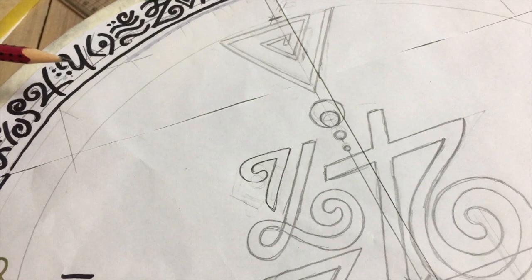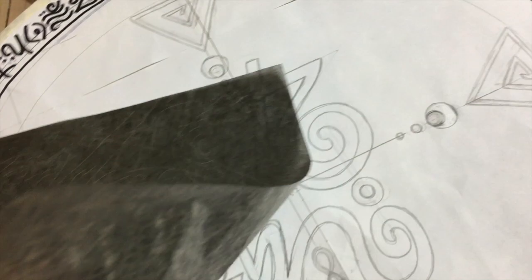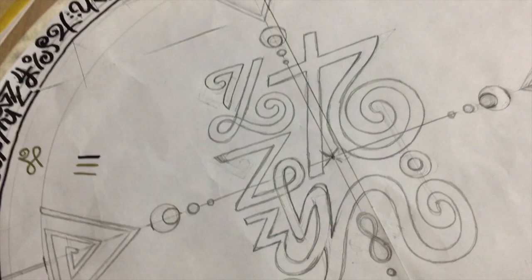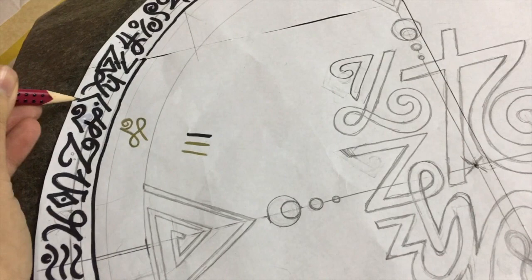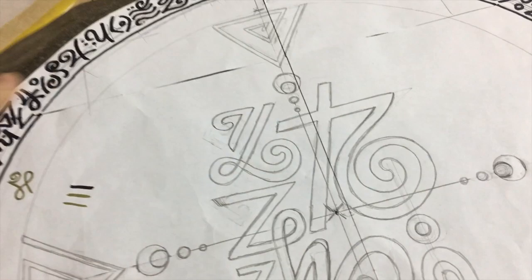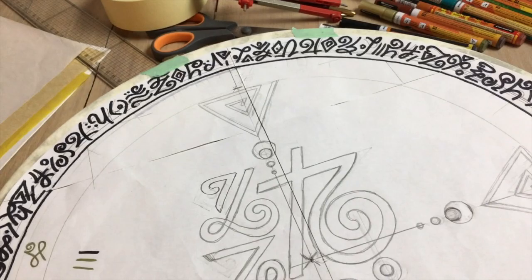Now comes the fun part — tracing. The tracing paper has two sides: one is brighter and one is darker. The darker side where you see the lines is the side that traces, so that goes face-down. Slide it under the template and make a few strokes, then check if it's tracing correctly — it can happen that you put it on the wrong way, even I do that sometimes. Work in areas, remember what section you've traced, then move to the next.